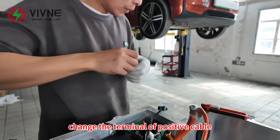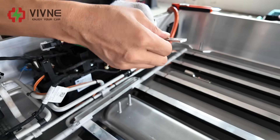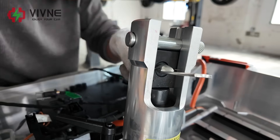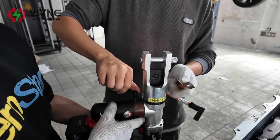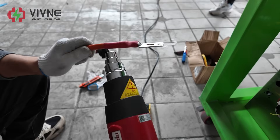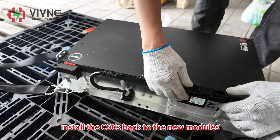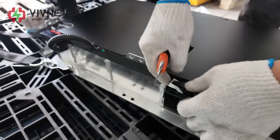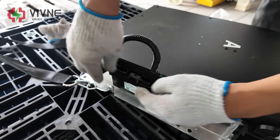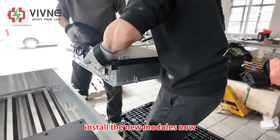We change the terminals of the positive cable and the negative cable. Then we install the CSCs back onto the new modules.